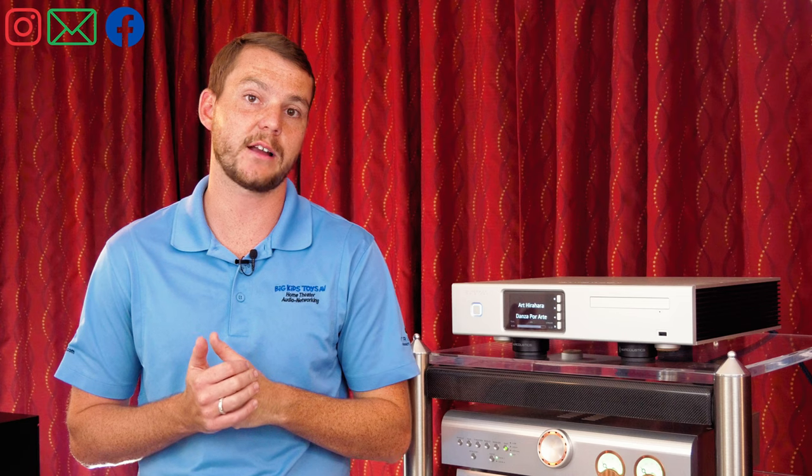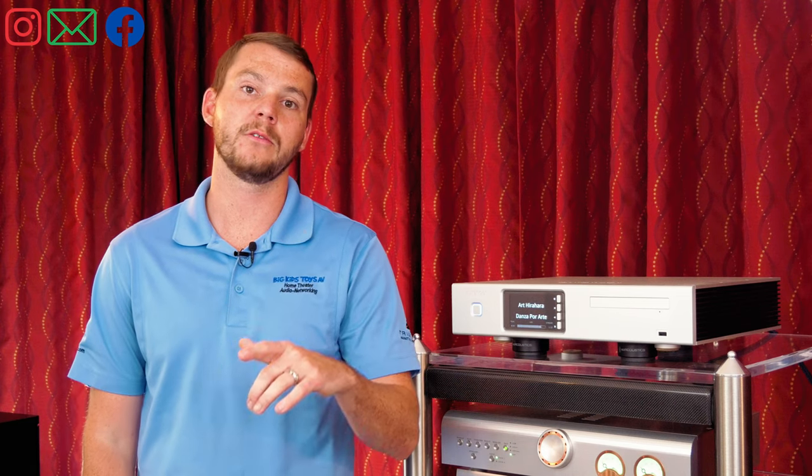Thanks everybody for tuning in. By the way, we are having a sale right now on our home theater rail subwoofers — that's the 1003, 1205 — and we have some special pricing on a couple of our demo subs that we have in stock. Give us a call, shoot us an email, we'll see you next time.